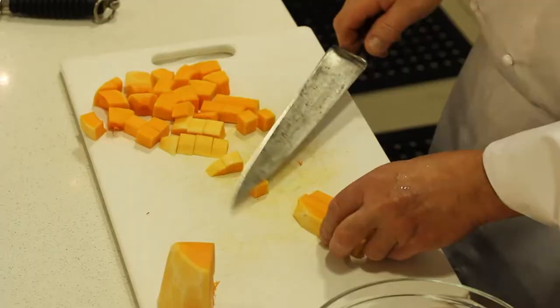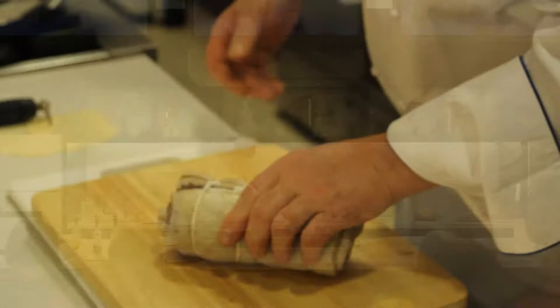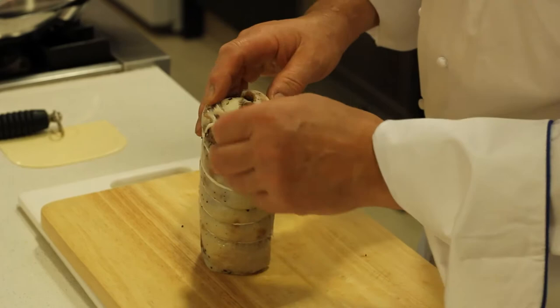This is already par-cooked. I'm going to flip it a little bit, sauté it, season it up, and then serve it to you, so it should take about five minutes at the most. And then while you're tasting this, I'm going to go ahead and start with the butternut squash. The fat that I'm going to use for the butternut squash is in-house made pancetta.